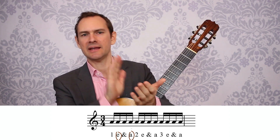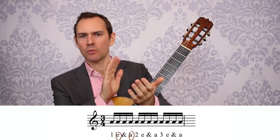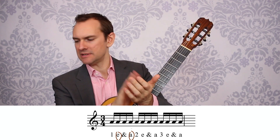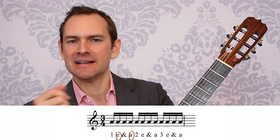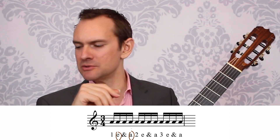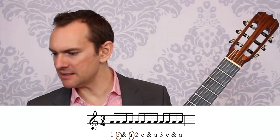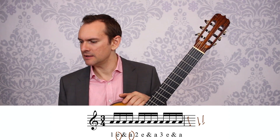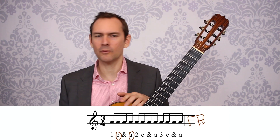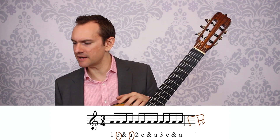So: 1 and 2 and, 1-e-and-a, 2-e-and-a. And once you do this with a little bit of practice, it becomes much easier — 1-e-and-a, 2-e-and-a. And if you have, let's say, an eighth and two sixteenths like this, then you can just imagine that that's there.